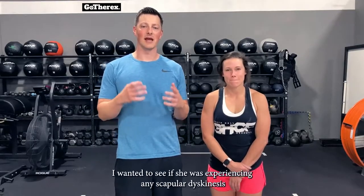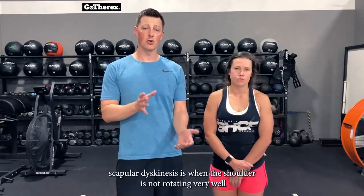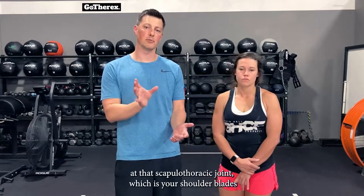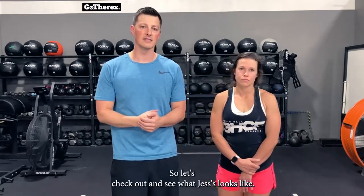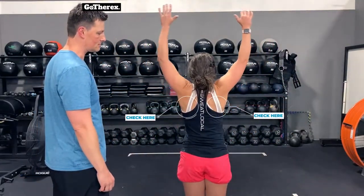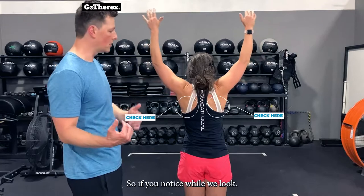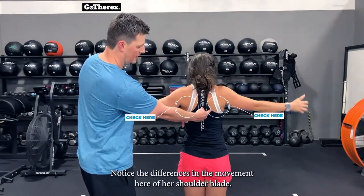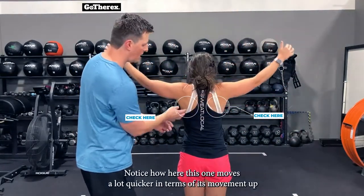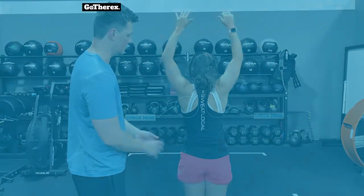The first thing I wanted to test was whether she was experiencing scapular dyskinesis — when the shoulder is not rotating well at the scapulothoracic joint, which is your shoulder blade's rotation on your rib. Notice the differences in her shoulder blade movement: this one moves a lot quicker on the way up, while the other lags behind on the descent and downward rotation.